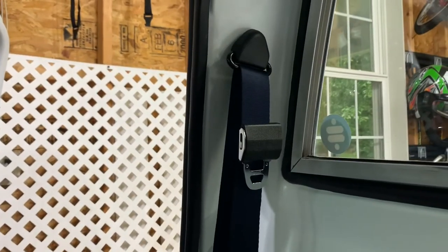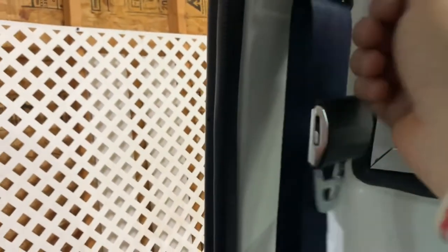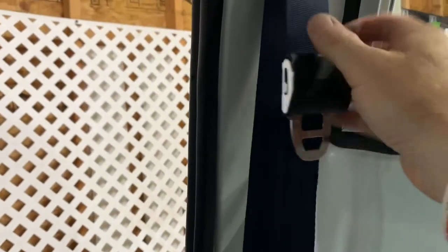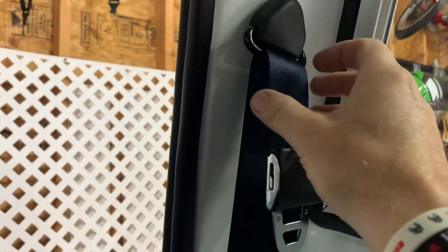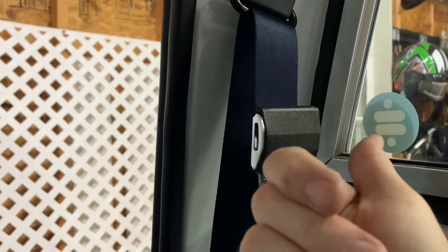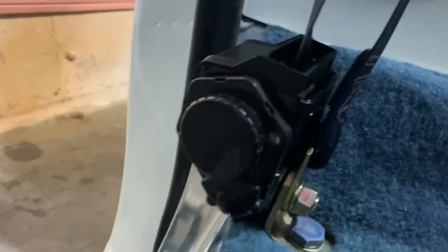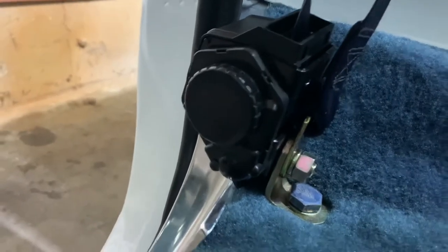This is the passenger side seatbelt. When you get them you want to turn the belts around and flip them so that the orientation has no kinks in the belt. You can easily do that by turning this around so the belt is facing the right way, and you can also take off this black plastic cover and flip the belt as well. You'll kind of know what I mean when you get them, otherwise they're going to be all twisted.